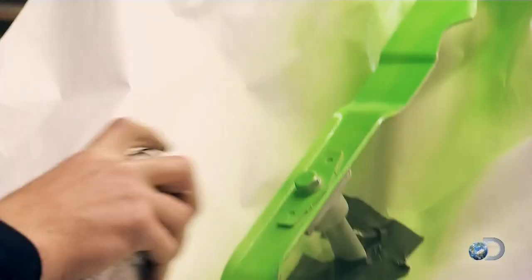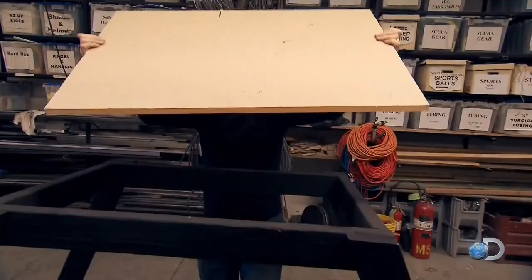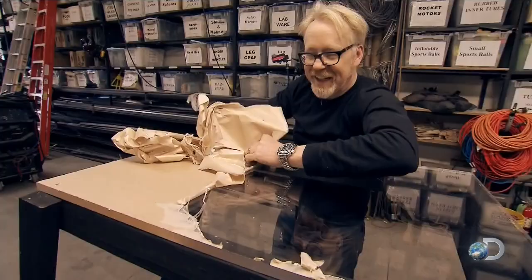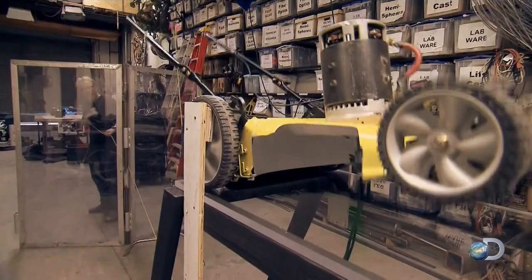Now it's looking like something. Adam and I have come up with a way of doing it which involves putting the whole mower up on top of a sheet of clear acrylic, and then we can see from underneath. Yet another pristine surface soon to be destroyed in our hunt for the truth. We'll simply raise the mower, get it up to speed, and then lower it down onto the rock.